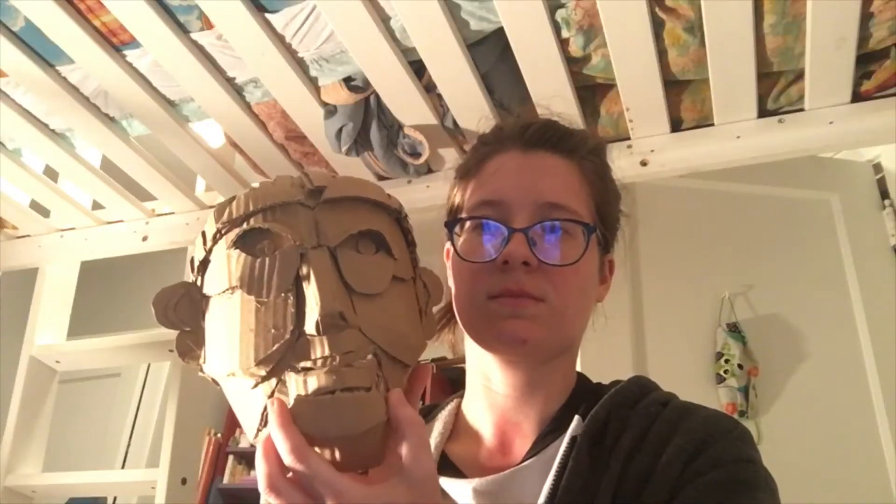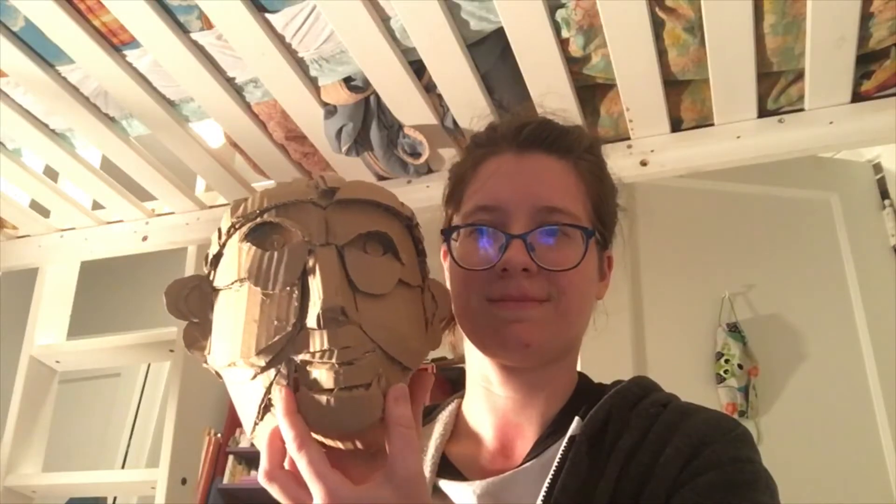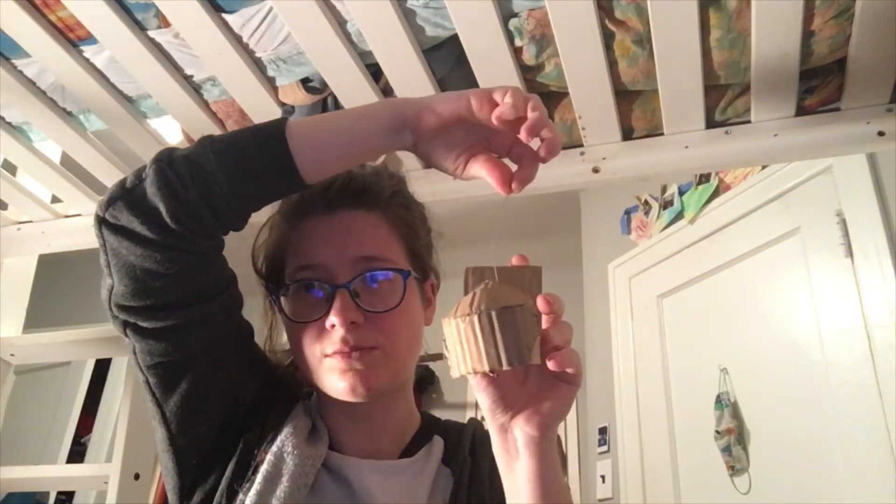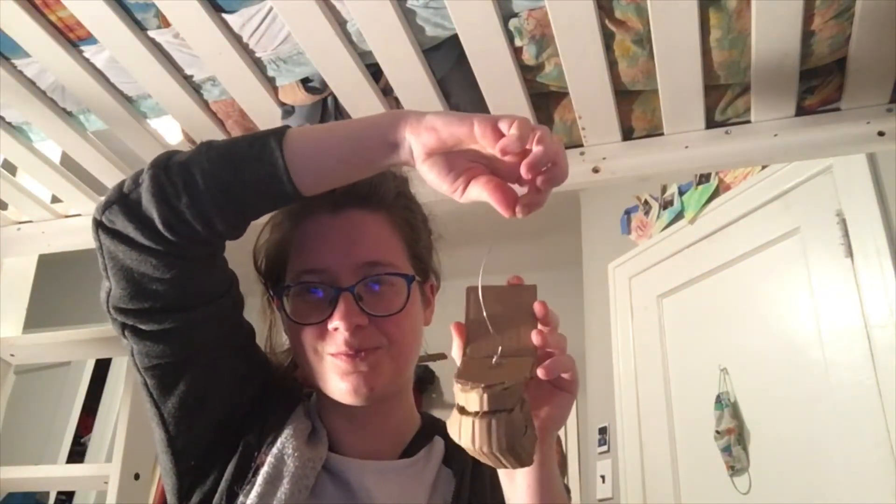The next step after cutting out the mouth was mounting it. I was following an antique diagram — they used actual hinges for the mouth, but I don't just have those. So I did my favorite cheat: I take a piece of cardboard that is already a corner, which already has that mobility but is a strong piece, and I just attached that to this piece of cardboard.